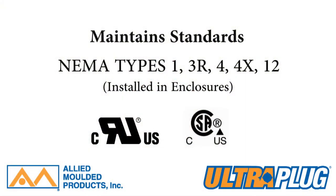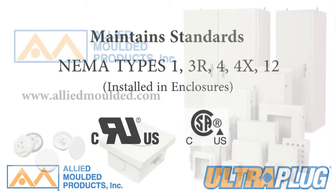Ultraplug is a recognized component for use with UL and CSA listed enclosure products, and will seal unused holes to NEMA type 1, 3R, 4, 4X, and 12 ratings.